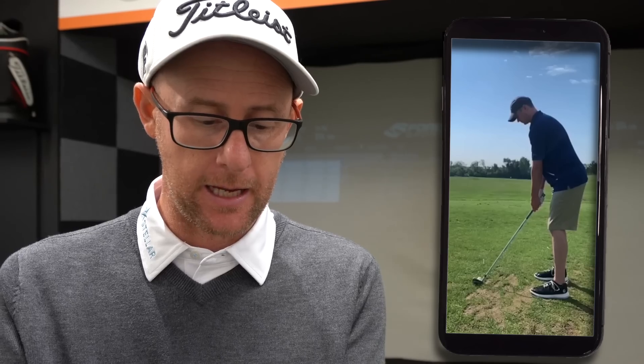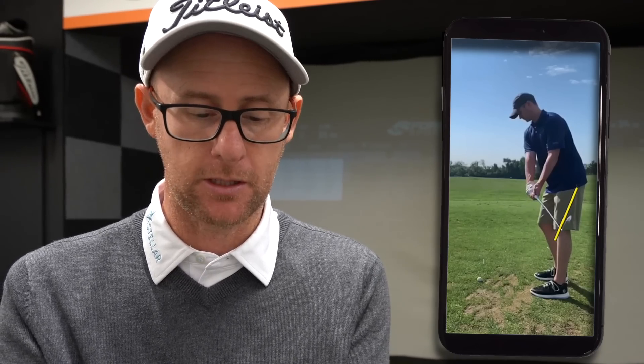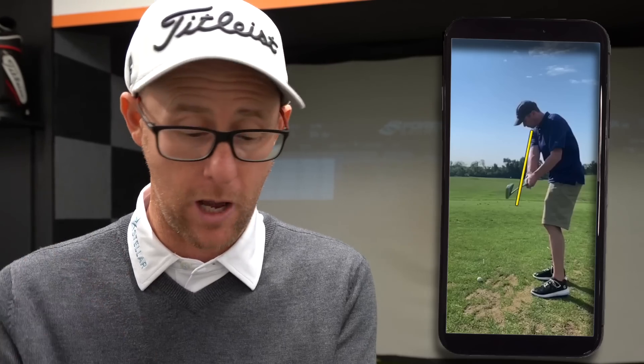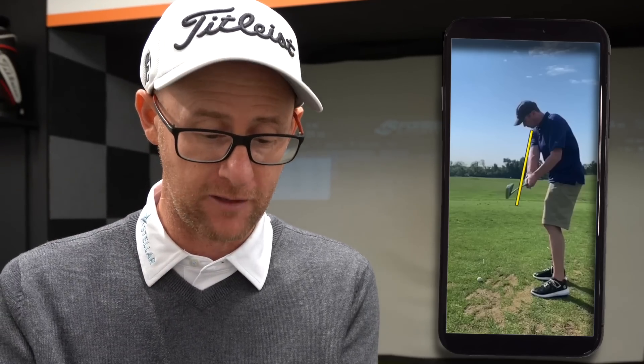I want this player to think about trying to not show me their hands and their face in this takeaway so much. We do see this club turning up to the sky — we get to see their hands in that takeaway very early, and then as they go back we've got a clubface which is going to generally be open to the path. The face is laid way open with loft, so this is going to send the ball up in the air or have a face very open to the path, giving those left-to-right shots that you don't want.